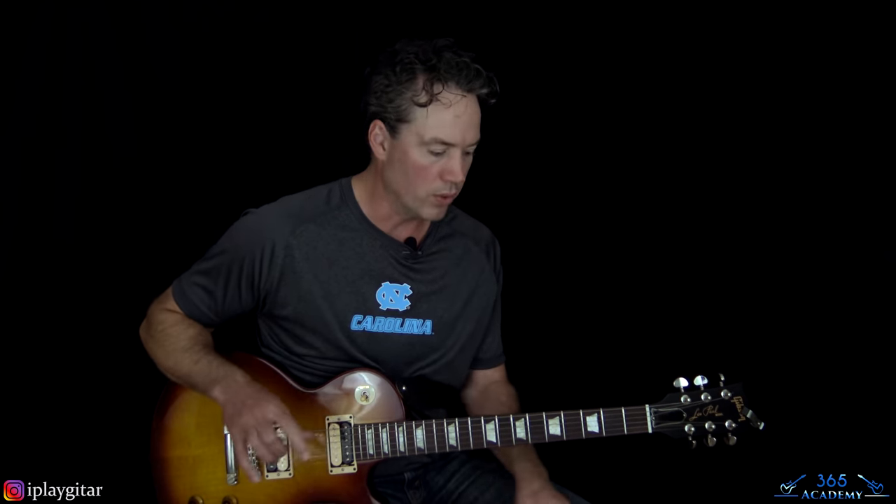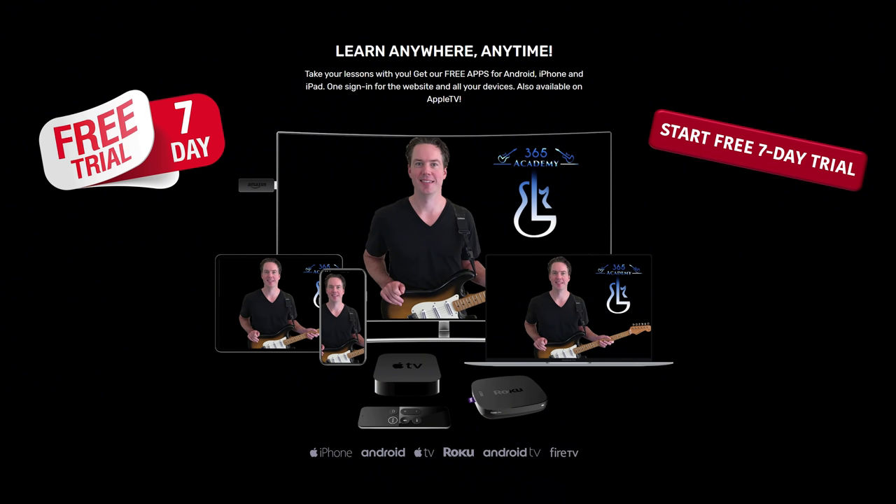And that is it for Hard Skool. There's a lot going on obviously - a lot of dual guitar parts and riffs, and some really cool solos and slide sections. Slide sections sound amazing, just not when I play them. But it's a really nice section in the song. I hope you guys enjoyed it - I'll see you again soon for guitarlessons365.com.